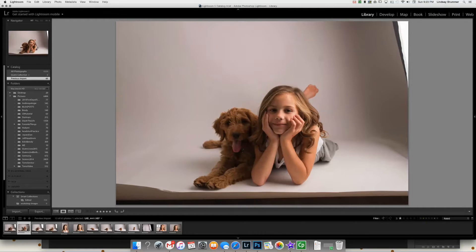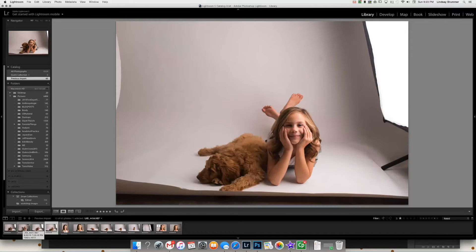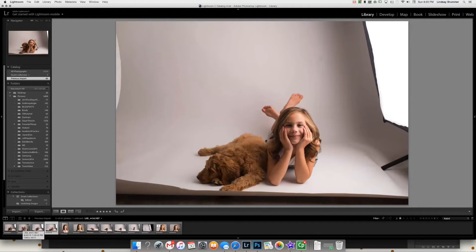And this one, he's lit a little bit better. This one's way better — I like how the dog's lit and I like how he's looking at me. But my daughter was laughing and I'd rather have this face on the image.